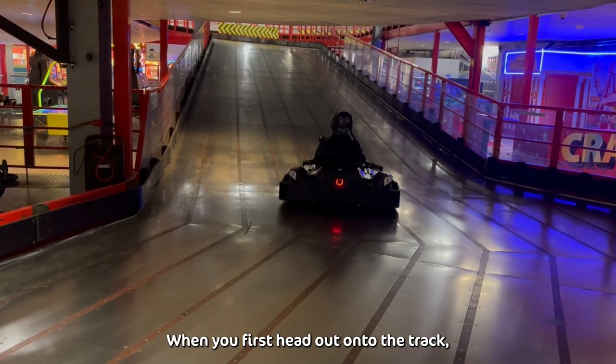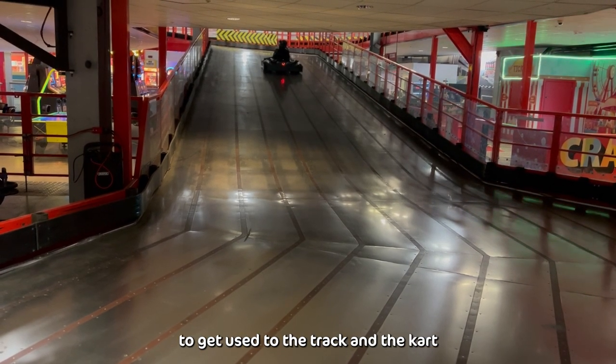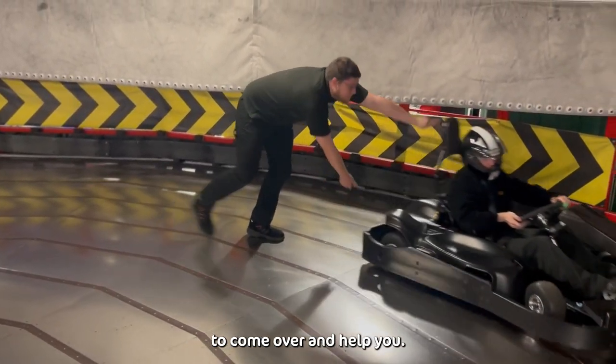When you first head out onto the track, you'll be set to a low speed. This gives you a chance to get used to the track and the kart. Should you spin out whilst on the track, take both feet off the pedals and wait for a ride marshal to come over and help you.